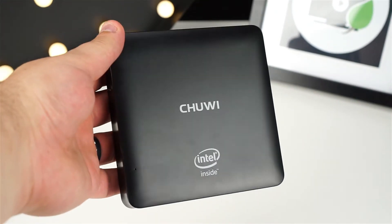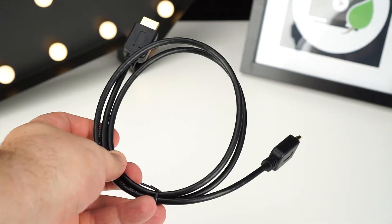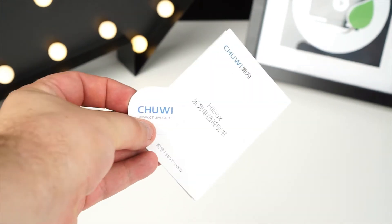Inside the box you'll get the Chewy HiBox Hero mini PC, a power adapter, wireless air mouse, HDMI cable, a mounting bracket and an English user manual.